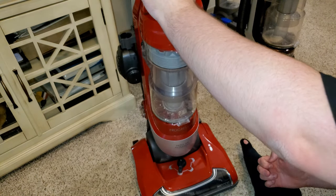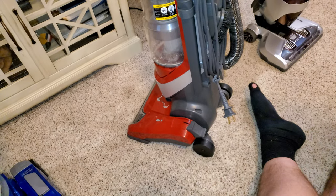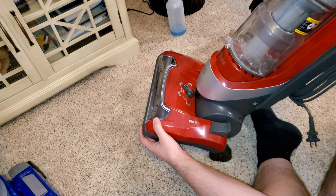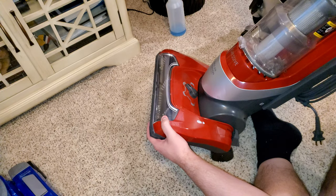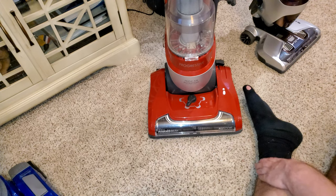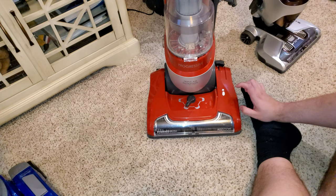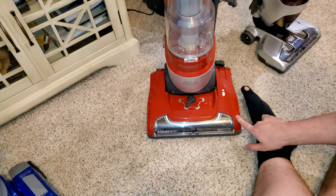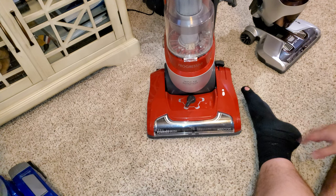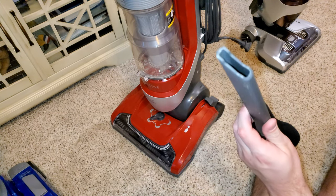It also has a brush roll shutoff. This one works a little differently — the brush roll is on right now and when you pull it back, that turns it off. The brush roll is now stopped. This mechanism pulls the belt off the motor so it doesn't engage the brush roll — it just sits still and doesn't spin. So it works fine.